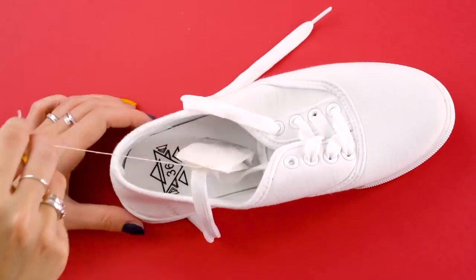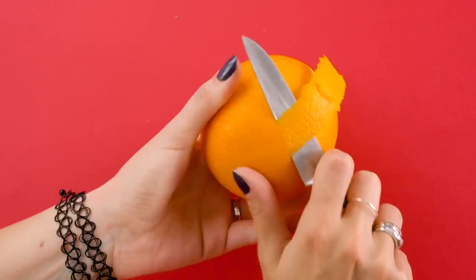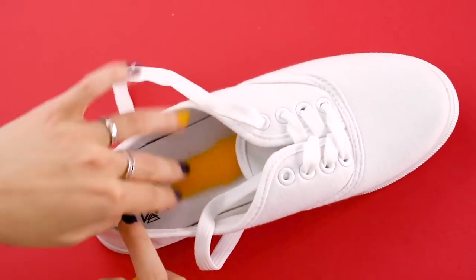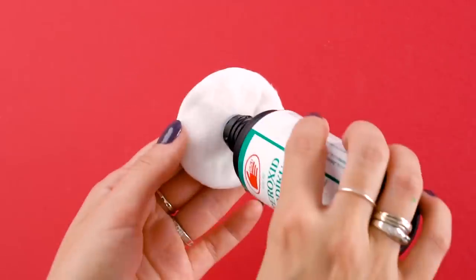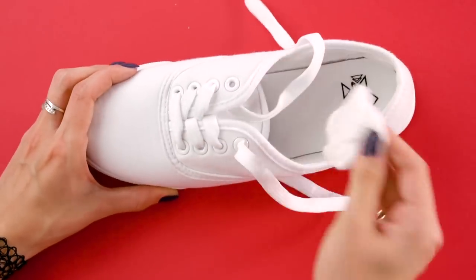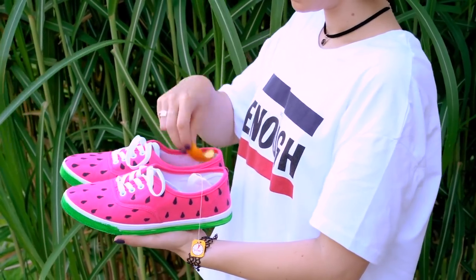Shoe freshener. We've all been there — sometimes our shoes can get downright funky. But here are a few tricks to keep them smelling fresh. The first option is to use a tea bag; just leave it in your shoe overnight to absorb the odor. Another option is to use pieces of orange peel inside your shoe. The third option is to use hydrogen peroxide to kill germs and eliminate the smell — just dab a bit onto a cotton pad and rub the inside of your shoe with it. With these three options, you'll keep your toes smelling fresh as a daisy.